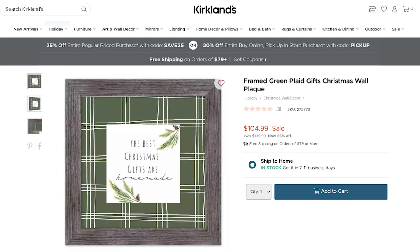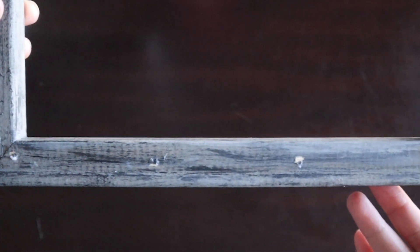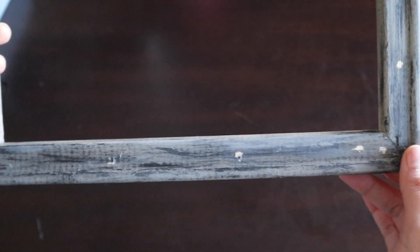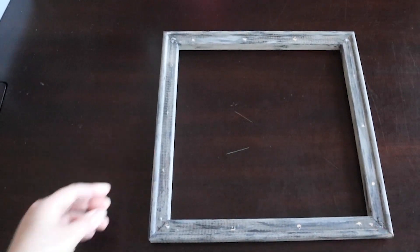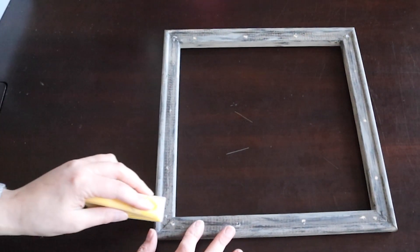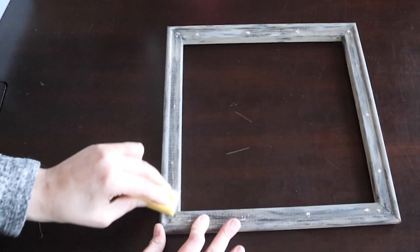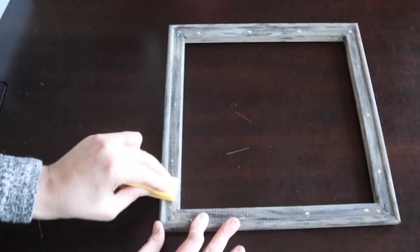I guess everything in Kirklands is on sale right now, but even these sale prices are a bit steep. This sign is $105 and I know exactly how we can make this for much less. You can find frames at Dollar Tree. This one I had used for another project, but there are some spots where the paint rubbed off when I took off the decorations, so I'm just sanding it and then I'm going to paint over those areas.